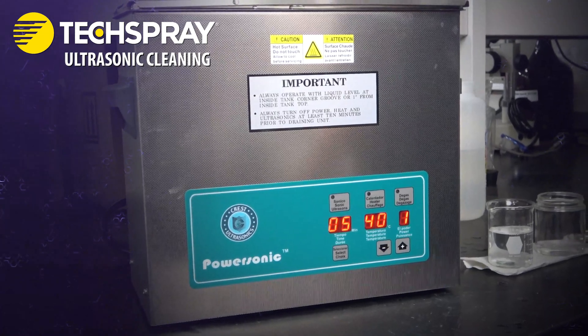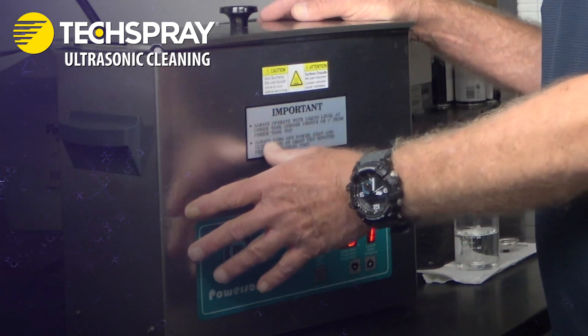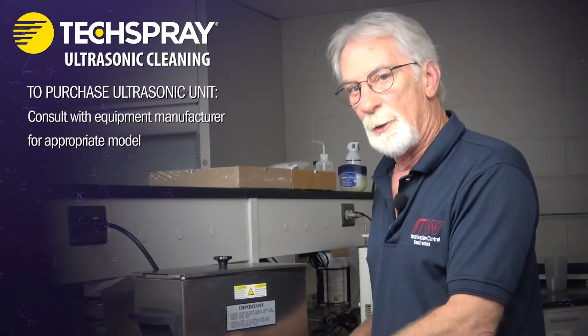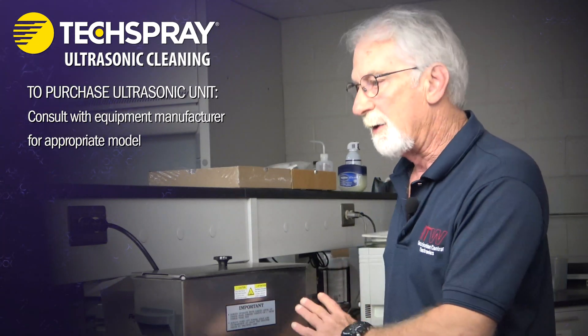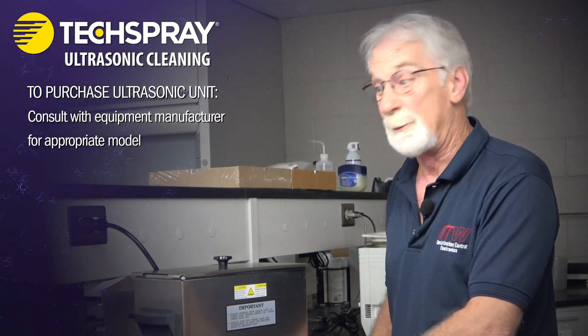How does ultrasonics work? These units have built-in transducers that will transmit sonic waves at various frequencies. When you are buying a model or looking at purchasing one, you need to get with the equipment manufacturer and explain what you're cleaning, how you're cleaning it, and what you're cleaning with. They can help you choose the size of transducer that you will be purchasing.